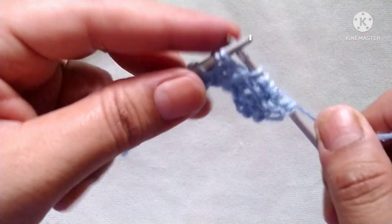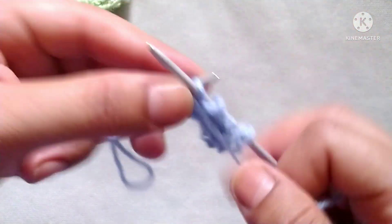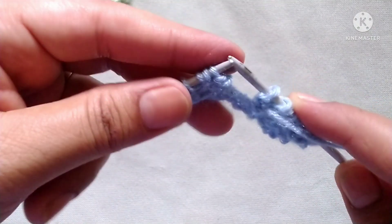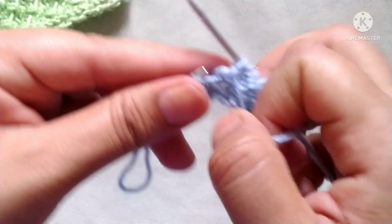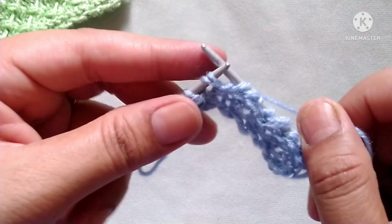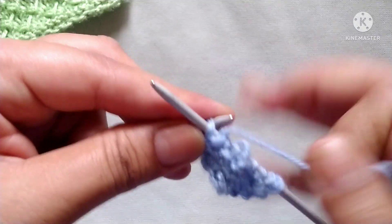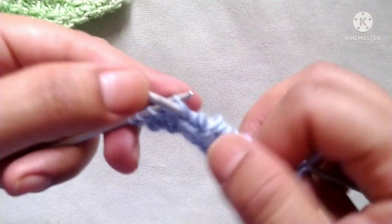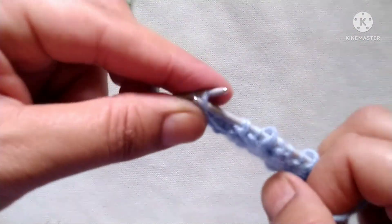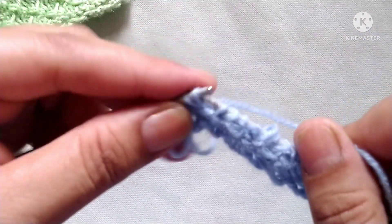We will repeat this pattern across the whole row. The repeat is: purl two stitches together without dropping, yarn in back and knit two stitches together through the back loop, then yarn in front and purl two stitches together — friends, you can also slow down the speed of the video. Then purl two stitches. At the last, from two stitches make three: purl two stitches together, yarn in back, knit two stitches together.